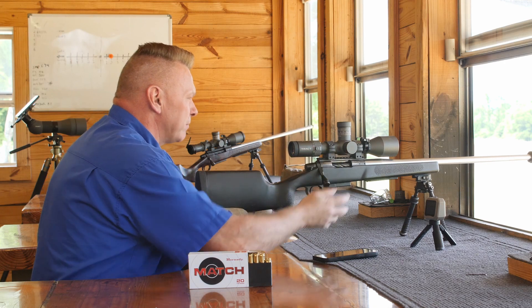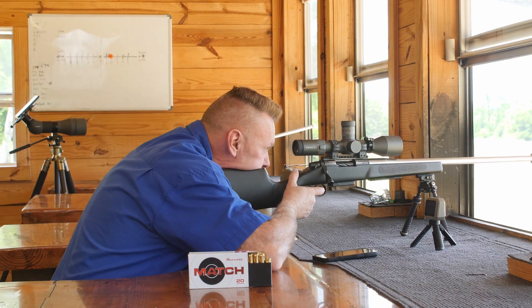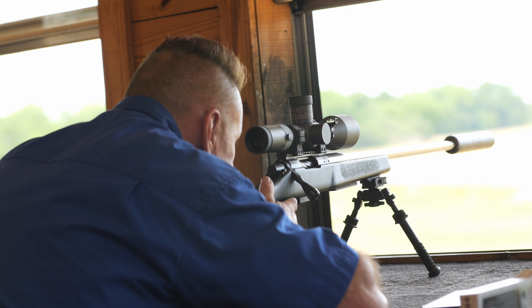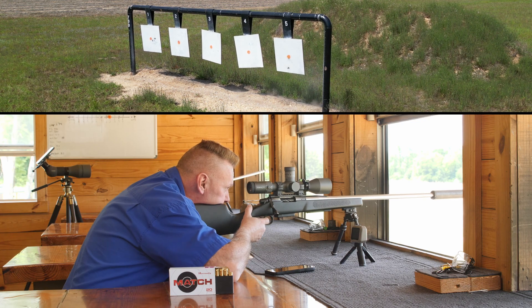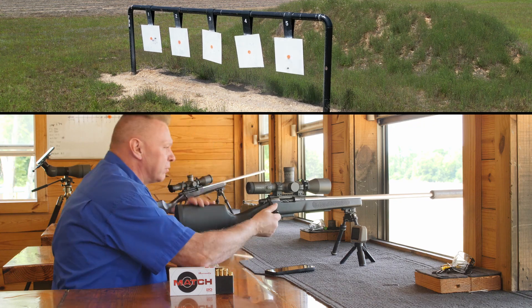Here we go. I'm going to do the same thing — you can see our windage is perfect, I'm going to push left again, half. And right dead center bullseye.